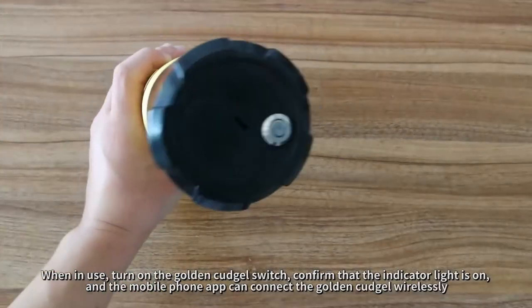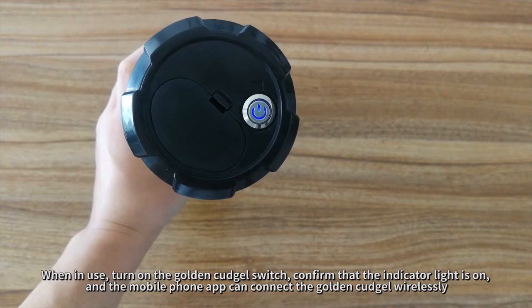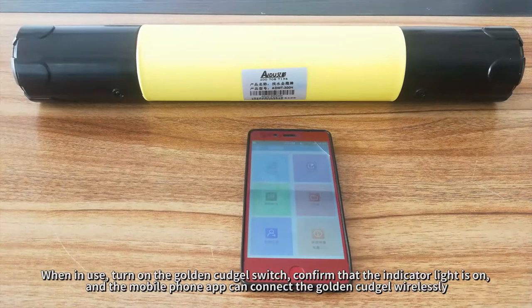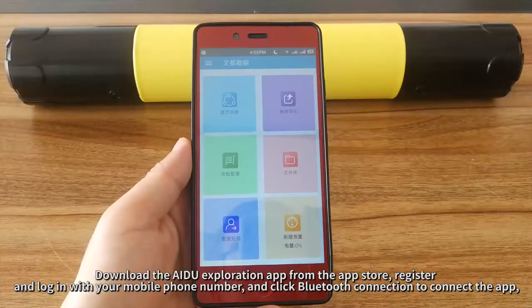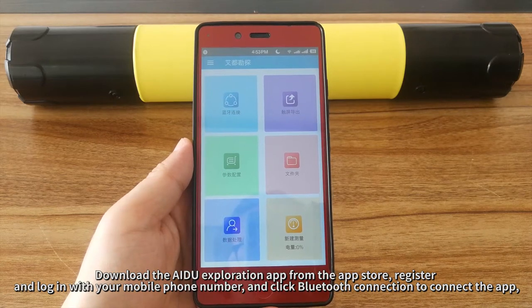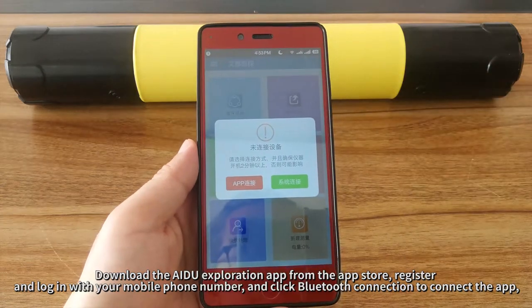When in use, turn on the Golden Kudgel switch. Confirm that the indicator light is on, and the mobile phone app can connect the Golden Kudgel wirelessly. Download the AIDU Exploration app from the App Store, register and log in with your mobile phone number, and click Bluetooth Connection to connect the app.